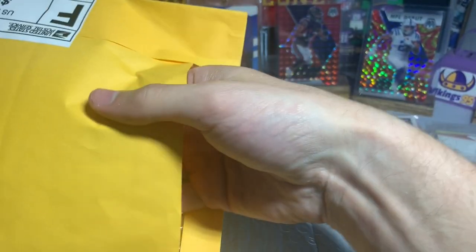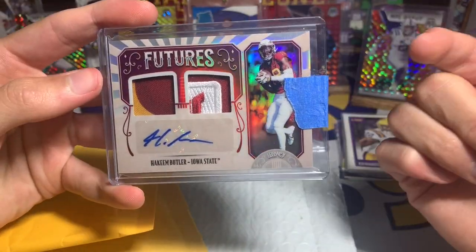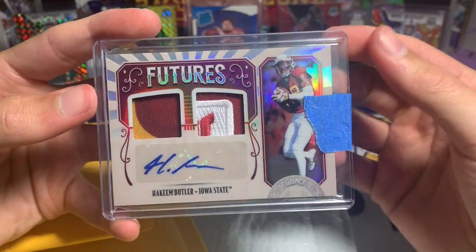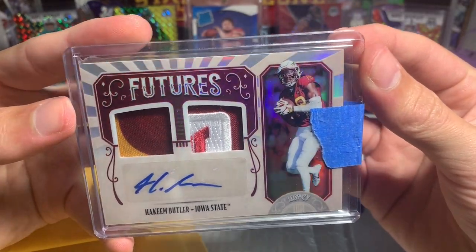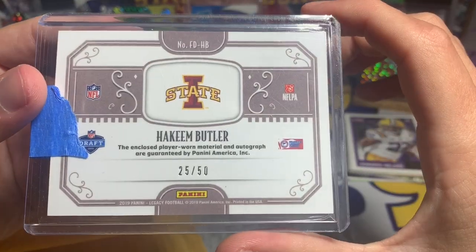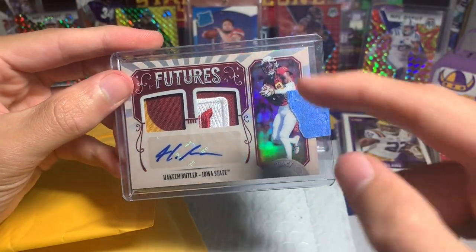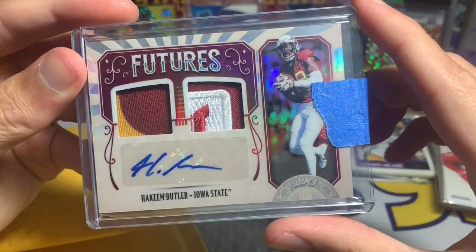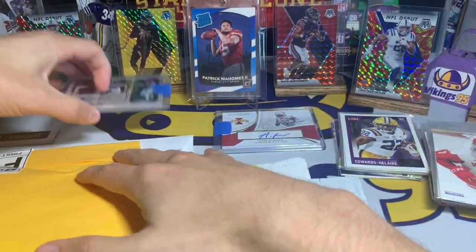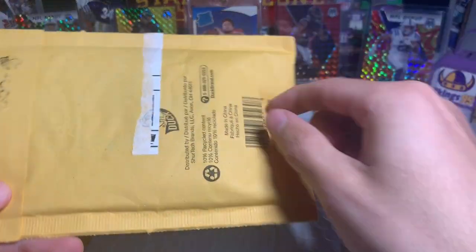I have this parallel already but whenever I see cool patches I buy more. This is Hakeem Butler Futures RPA from Legacy, numbered 25 out of 50. I do have the out of 50 but I also have the 101, and I really like the patch on this one. Really cool Hakeem Butler RPA there. We got some cool Butlers so far — not all Hakeem Butler this week though.